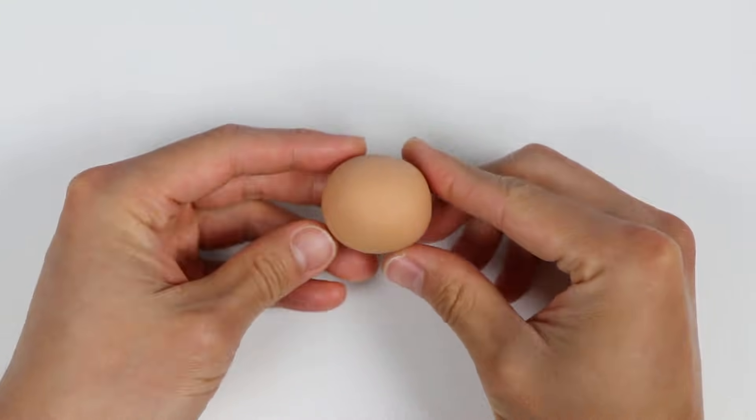Alright, let's start by making a head shape with this light brown Play-Doh. That looks good.